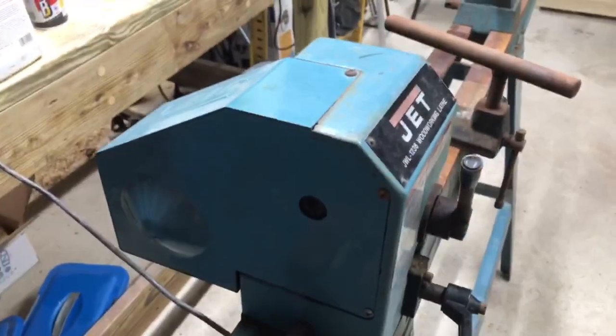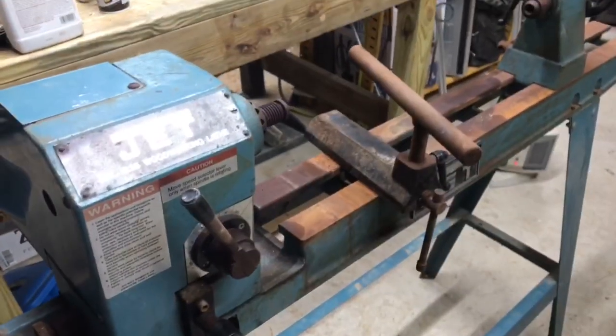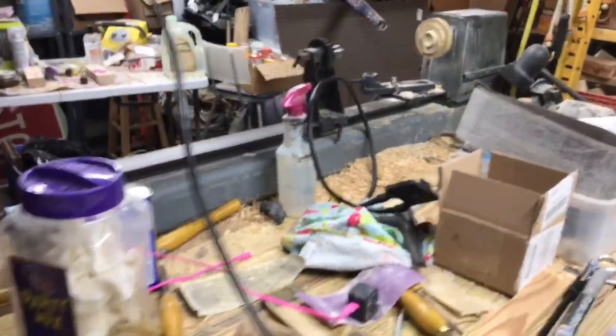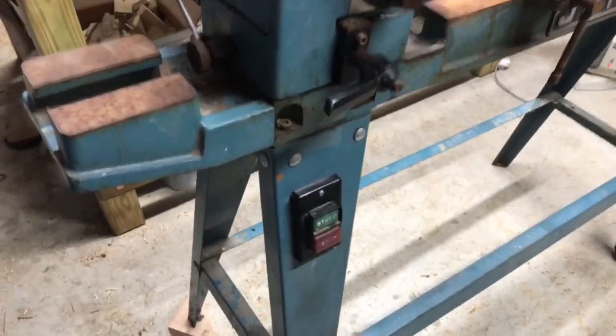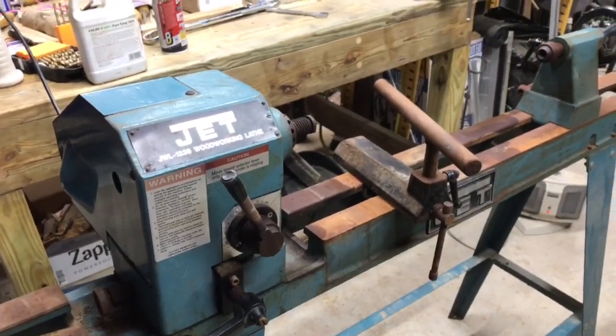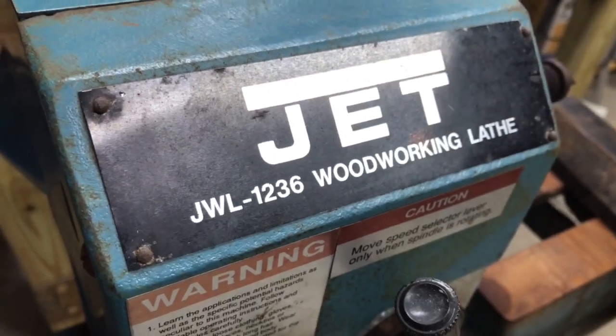I'll see what I can do with this thing, see how cleaned up I can get it. I'm probably going to open this up and inspect the belt and the pulleys, make sure everything's all cleaned up in there and working right before I actually try to start using it. I gotta find a spot in the shop. There's my old lathe — my old Craftsman — I don't know what to do with that. I'm probably gonna sell it. I'll keep this on the legs and put it over there next to the bench for now. To be continued — Jet JWL-1236 woodworking.